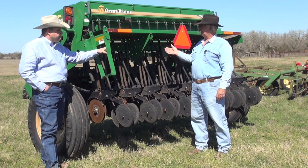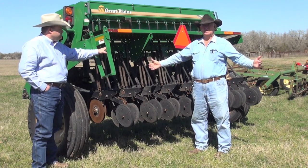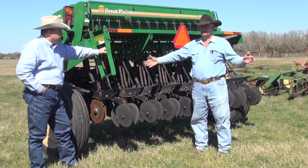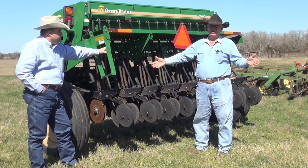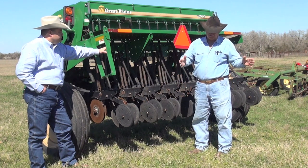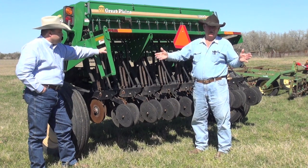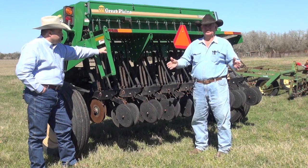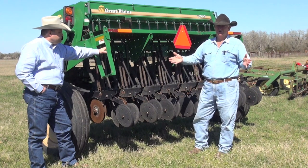They make these machines in all different sizes. You can get them as little as four foot wide and all the way up to forty foot wide. The little four-footers usually run anywhere from twelve hundred to sixteen hundred dollars new. You can buy them used at farm sales. They will plant five to six rows where this one would plant twenty, and it would take a lot more time, but they're still just as effective at not tearing up the ground. You can keep your grass but still plant other grasses or forbs with it.